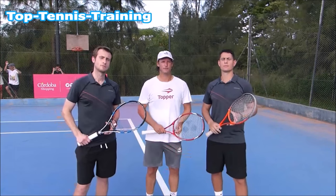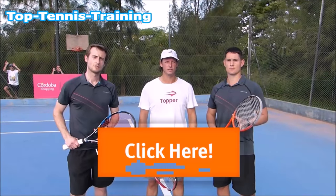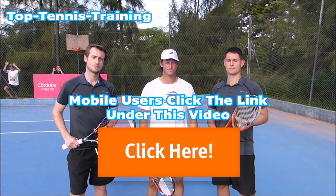Hi, I'm David Nalbandian, former world number three. If you want to learn the secret of my return, just click the button below. For mobile users, please click the link under this video. We'll see you next time. Bye.